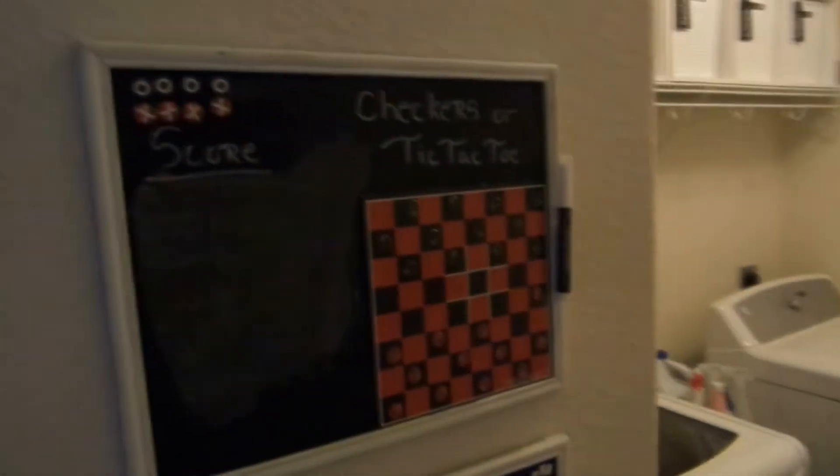Hi guys, welcome to my channel! This is Shaina the Unique One. As you can see from the title, this is going to be a laundry room redo. If you want to see more, like, subscribe, and comment. Let's move on into the video.